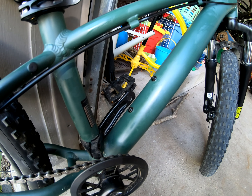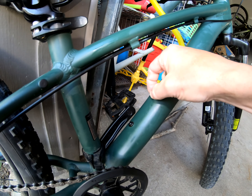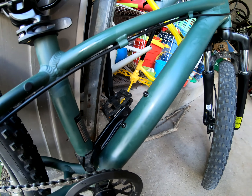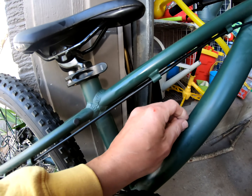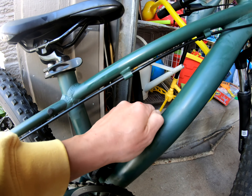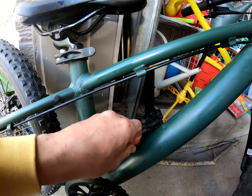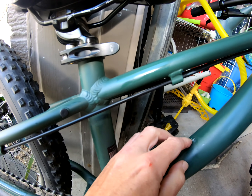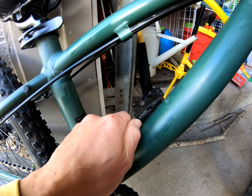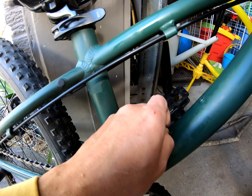The first thing we want to do is take these water bottle cage holder bolts out. I've already broken them loose with the Allen wrench, I just need to back them out. You don't ever want to make these too tight because if you do, you can spin this threaded nut insert that's in the frame. If you do that, you'll be having all kinds of problems. So just make them good and snug so the bolts don't come loose.